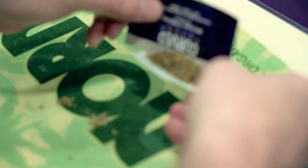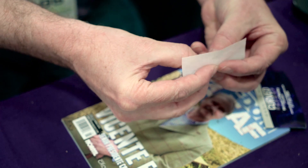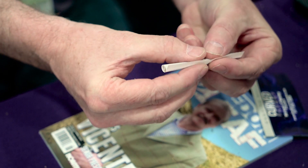It's easy to roll. Same old process. And when you're ready to tuck, you just tuck and roll, and it rolls every time. Lick it, baptize it, and smoke it.